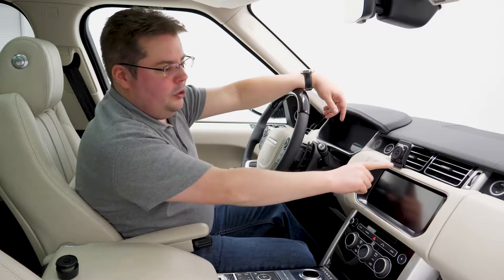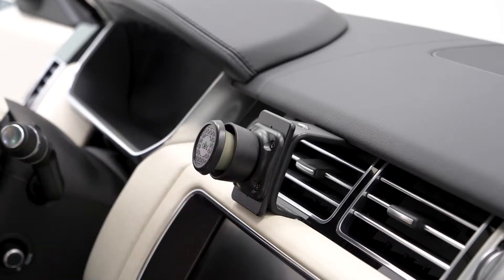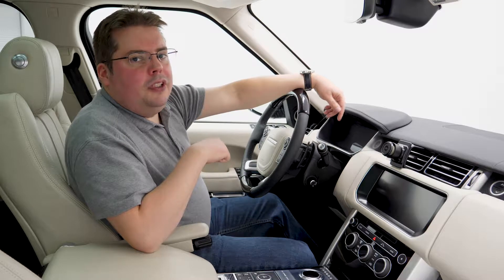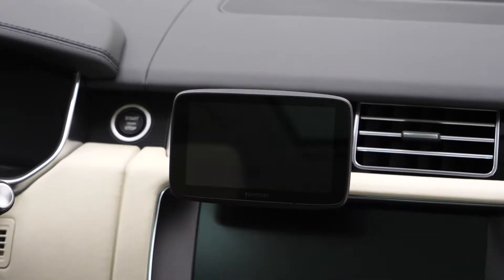Now that we have the Amps Base attached, let's go back to that link we set aside. The link attaches right to the Amps Base using smart magnets that have near force technology. That means they'll only grip when you intend them to, and they're safe for GPS's and even credit cards.